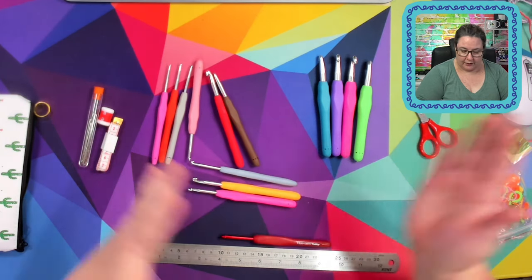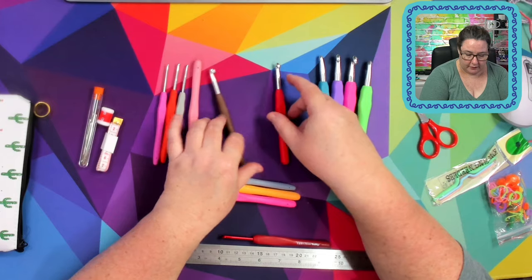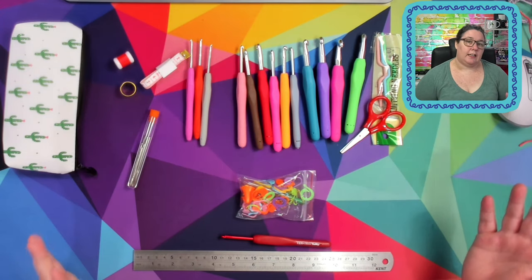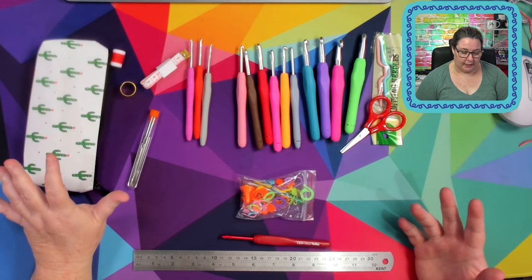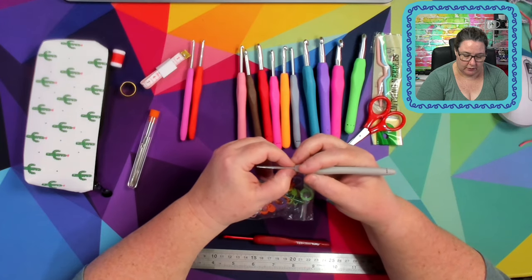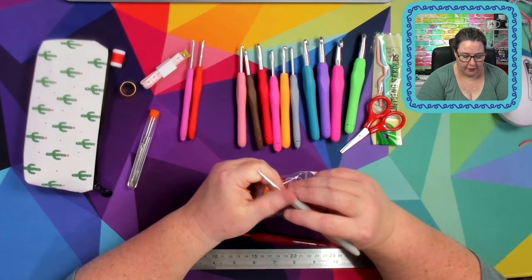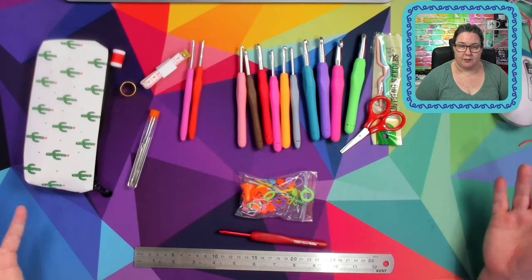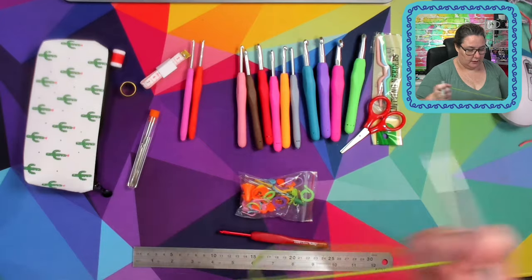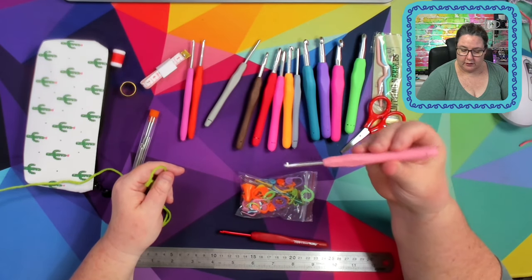From the 7mm, 8mm, 9mm, and 10mm I'd only use in a pinch — and honestly I very rarely need hooks that size anyway. My wheelhouse is really the 2.5mm to 4.5mm range. I'm a loose crocheter so I tend to go down hook sizes — for worsted weight yarns I tend to use a 4mm or 4.5mm instead of the 5mm or 5.5mm most people would use. So this set is actually not terrible for me. Okay let's get some yarn and test these.